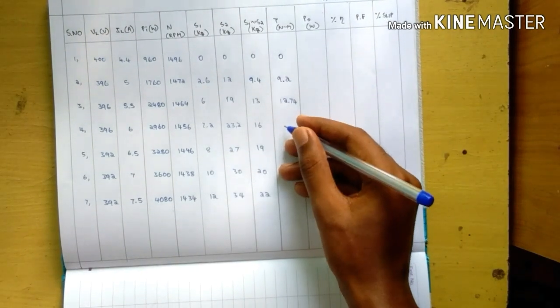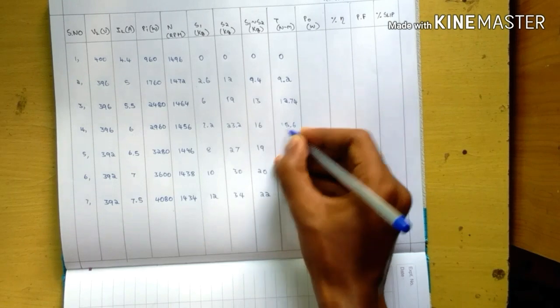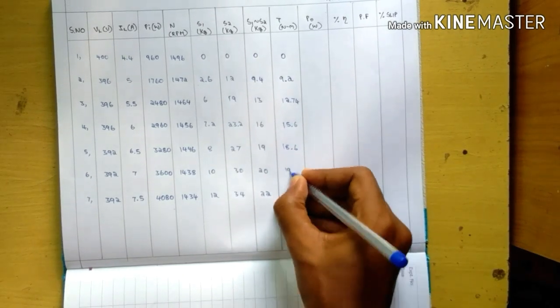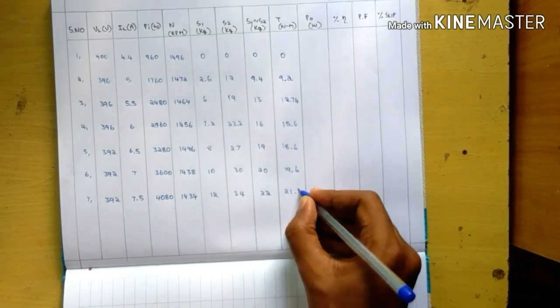The remaining four torque values are: 15.6, 18.6, 19.6, and 21.5 N·m.